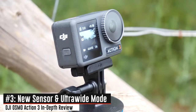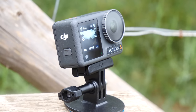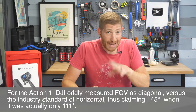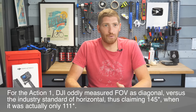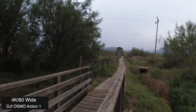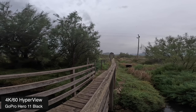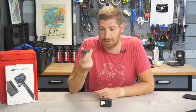On the geeky side, they've increased the imaging sensor to 1/1.7 inches and increased the field of view to 155 degrees. Previously the horizontal was only 111 degrees, which didn't work well for a lot of action sports. This thing is now legitimately wide — even wider than the GoPro Hero 11's new HyperView mode, which is already wider than their Super View mode. Super impressive.